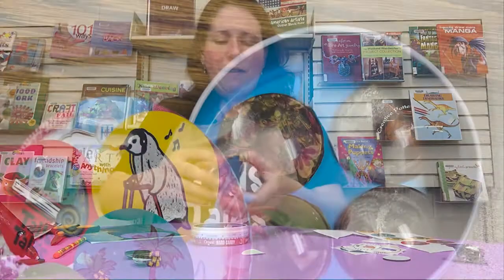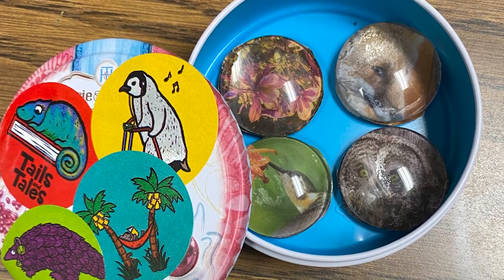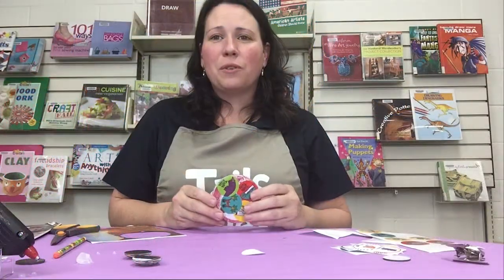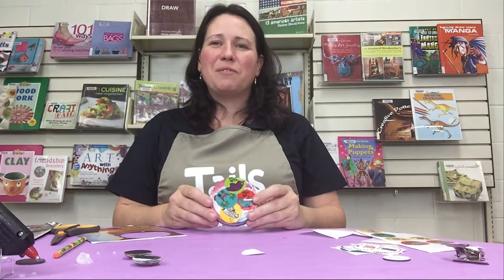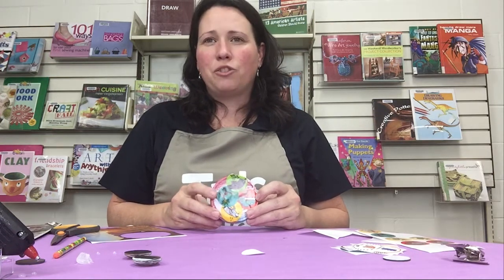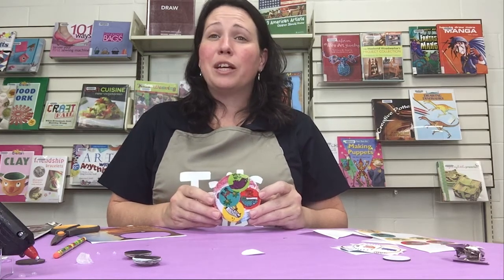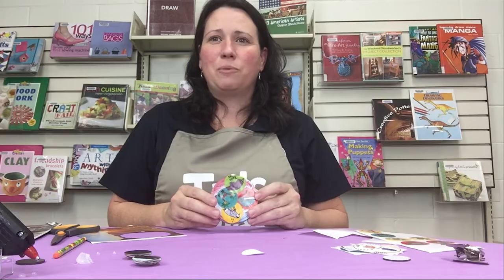So now you have a fun gift to give your friends when you go back to school. Thank you for joining us for Crafternoon — we hope you had fun with this event. If you'd like to participate in more, you can find them on our website, washoecountylibrary.us, or on our Facebook page. And don't forget to keep logging for your summer reading challenge — we still have time!